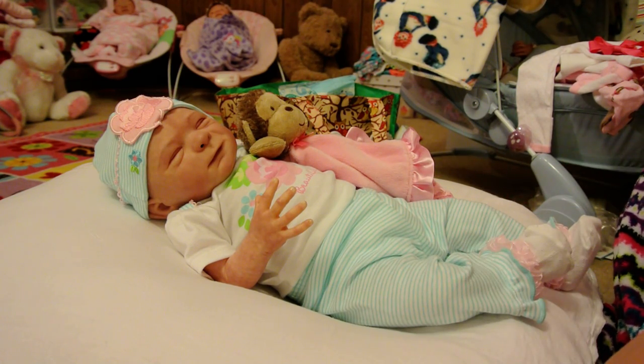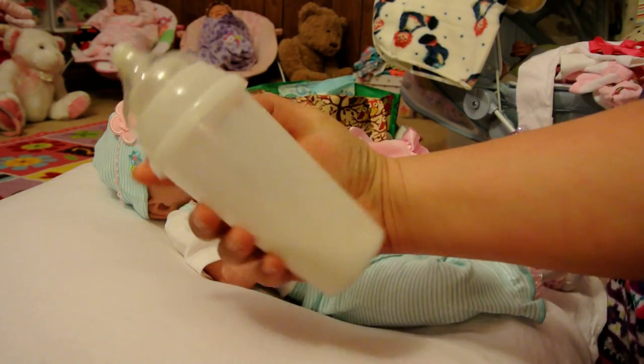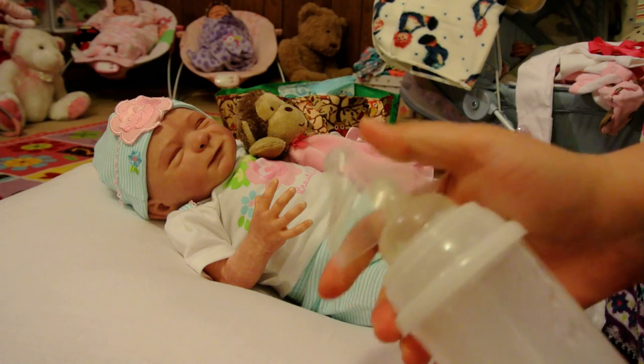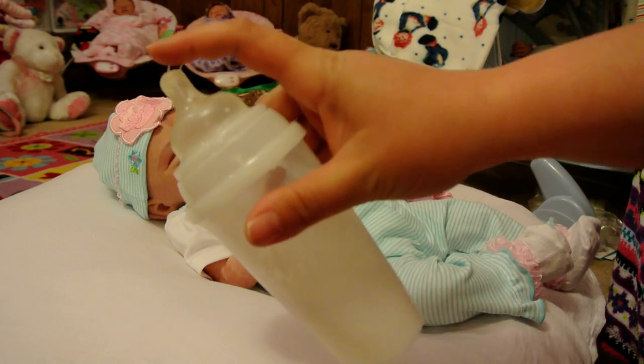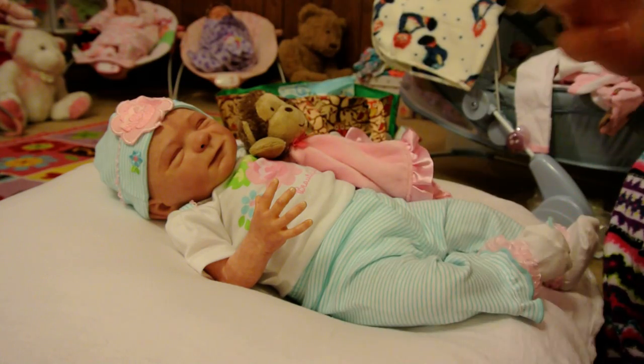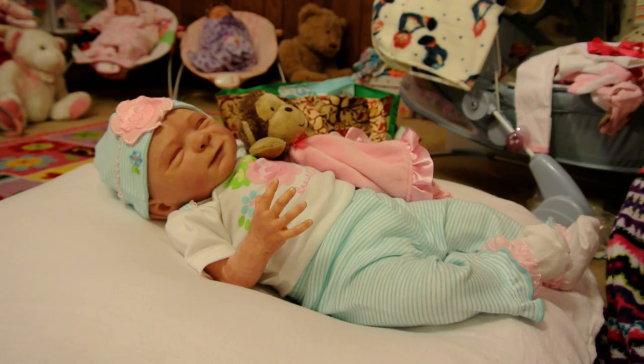And I'm going to feed her. I said I would show you guys when I got the disposable bottle ready — the toss bottle. It was kind of hard to seal though. But I'm going to feed her with that. So let's get started.